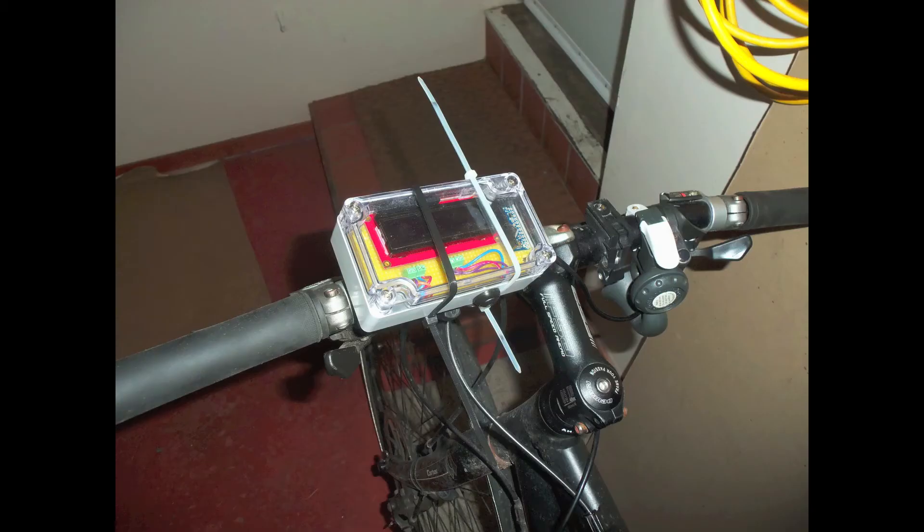And here's the handlebar display — also ugly, but I might be able to do something a little bit better later. And of course I want to be able to match up helmet camera video with sensor data. To do that, all I have to do is record a timestamp on the handlebar display for a few frames, then afterwards I can very easily match up time indexes in the video with time indexes in the sensor log.